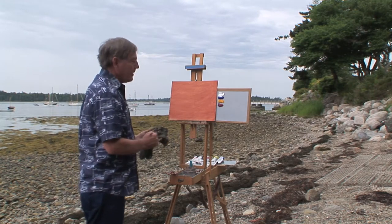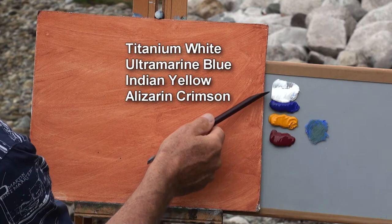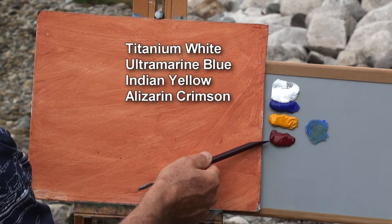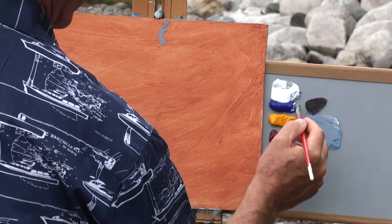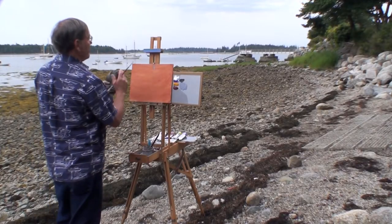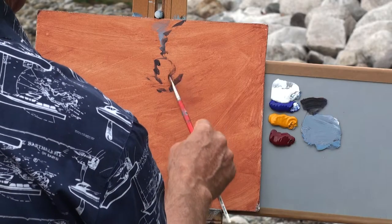I really like the feel of the Masonite. I'm only using three colors today: Titanium White, Ultramarine Blue, Indian Yellow, and Alizarin Crimson. I usually start out with my dark colors first. I'll mix my three colors to make a dark color — maybe a little more blue — and just sketch out very roughly my composition.